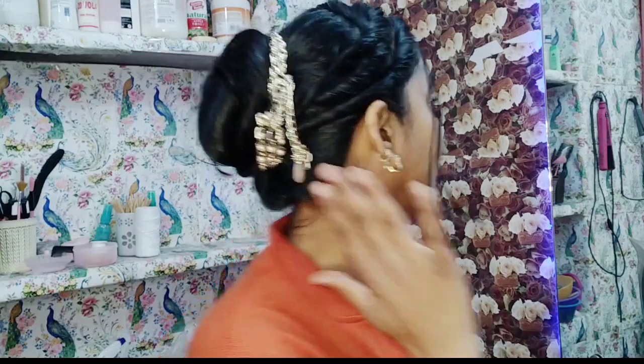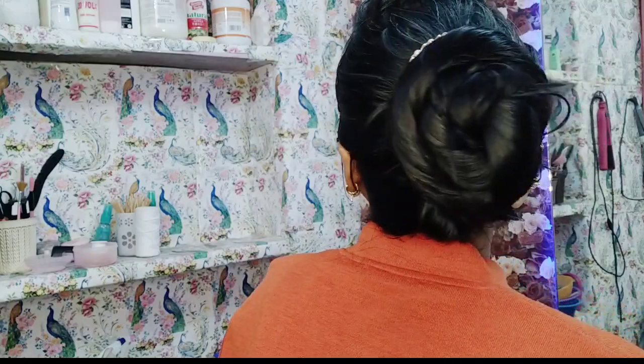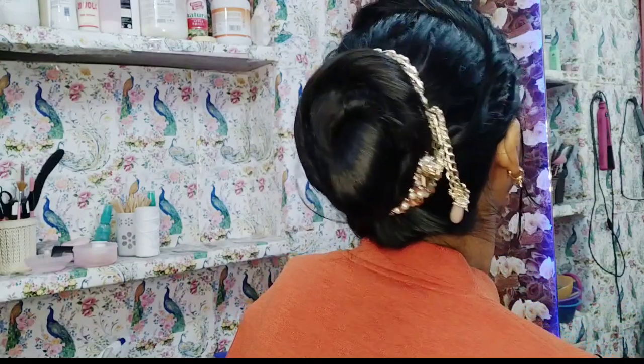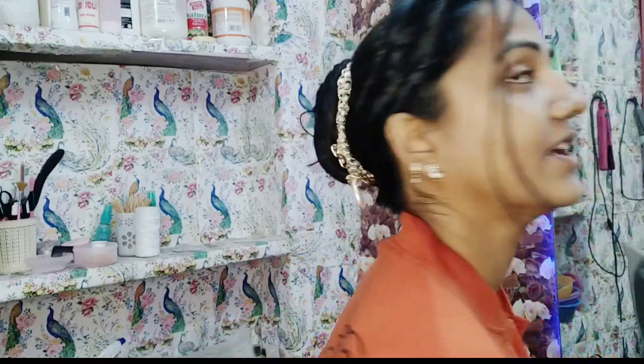With a very good pattern. I am going to show you in full detail what kind of hair style you want to create, so you can make it yourself easily. Friends, we will start with this video.